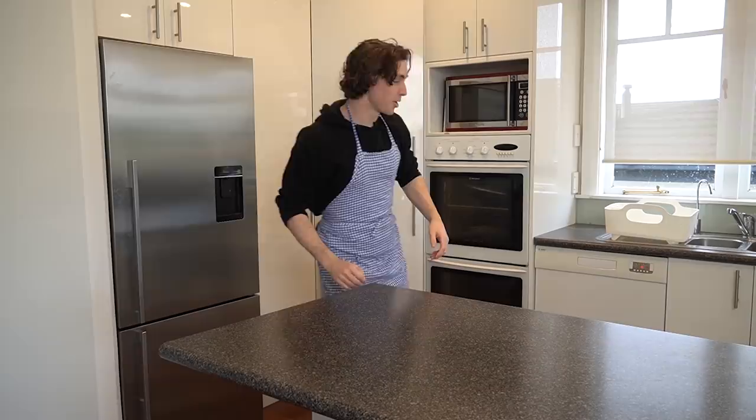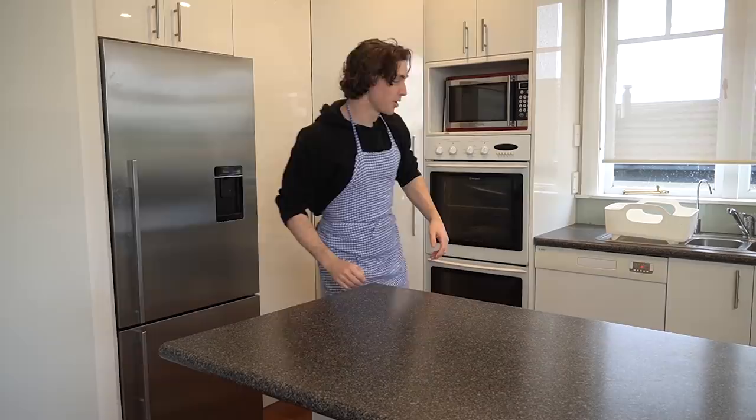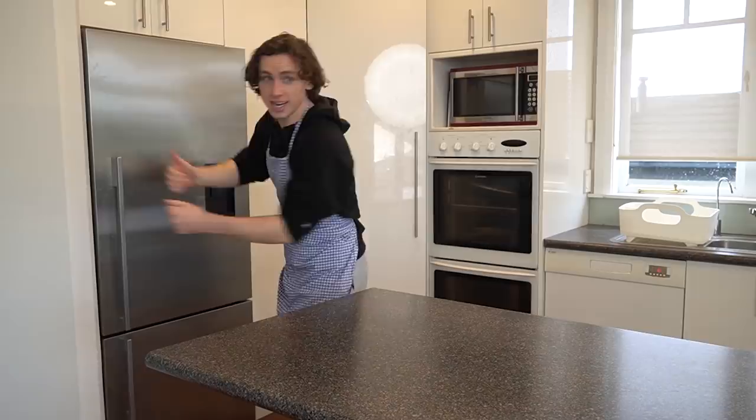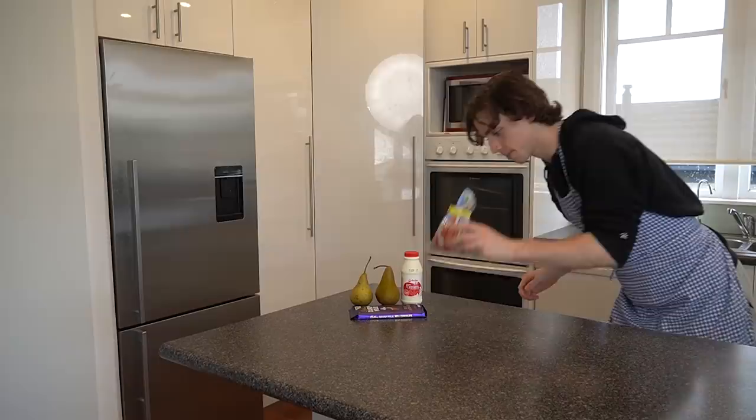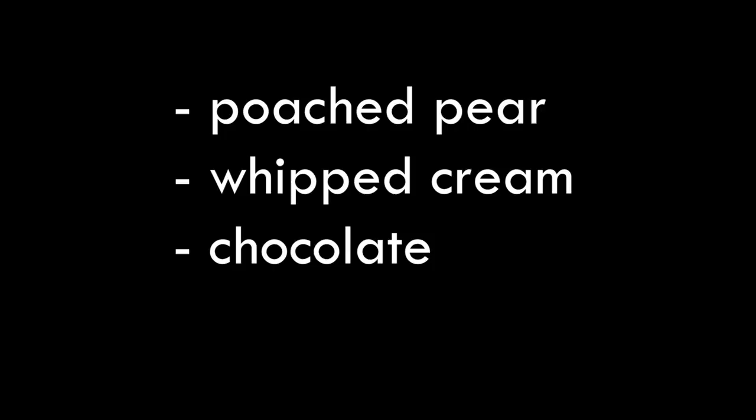I don't think I'll ever do this again. Yep, you heard it right, ladies and gentlemen. Today I'm going to be making a dessert in the dishwasher, the washing machine, and not in the vacuum but using a vacuum — don't know how that one's gonna work. Actually, don't know how any of these are gonna work. But let's get to it: a poached pear with whipped cream, chocolate, and crushed peanuts.